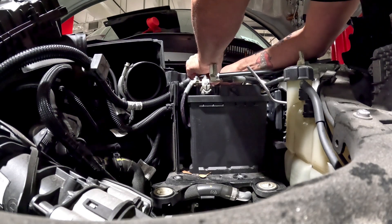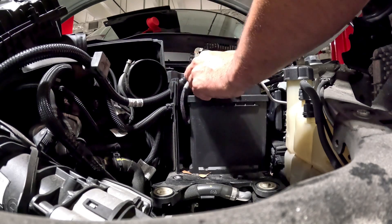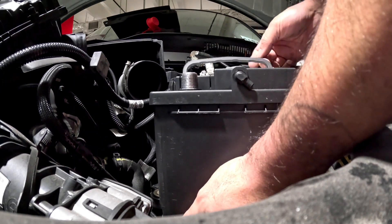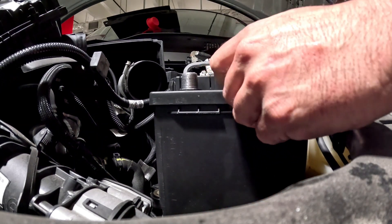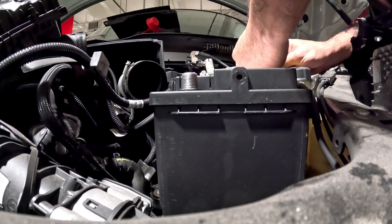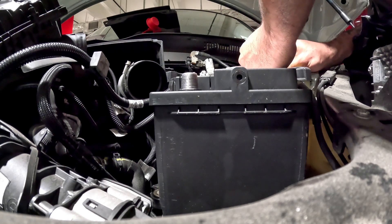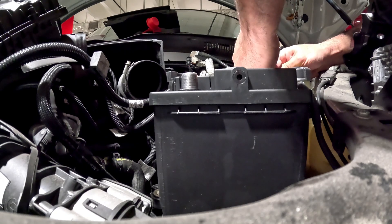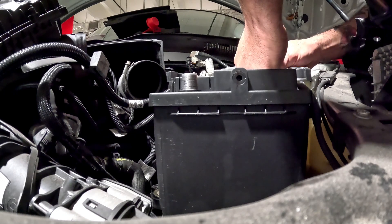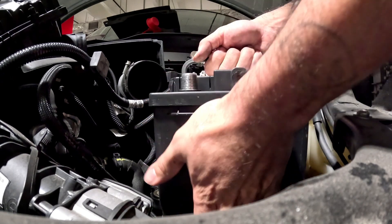Negative off first. Flip that up and around that bar, scoot it on out. Lift up from the bottom to remove the battery.